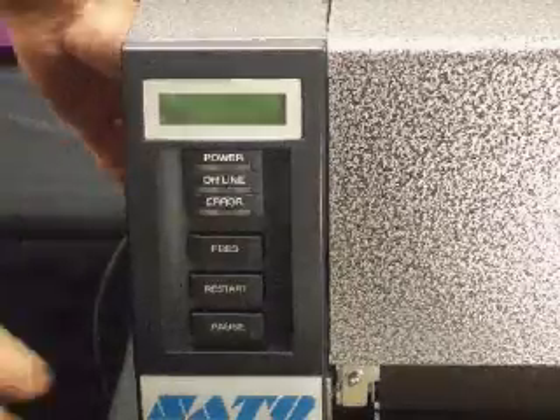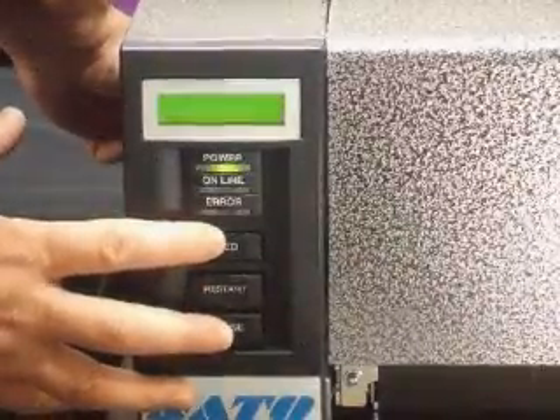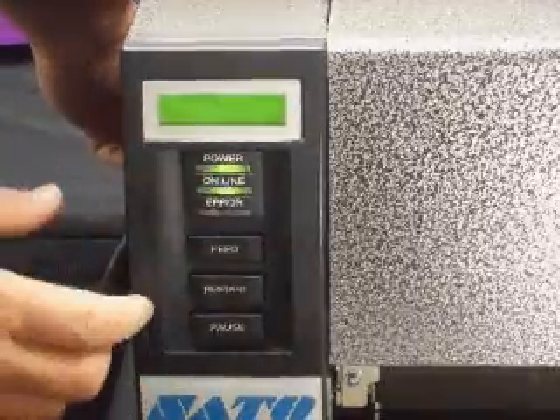To calibrate your printer, first turn the printer off. Then, while holding down the feed and pause buttons, turn the printer back on. This will put the printer into diagnostic mode.